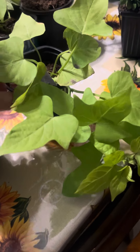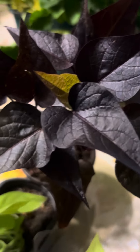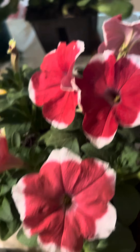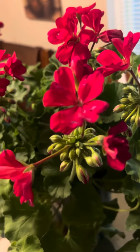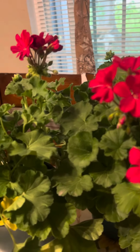I also got a potato vine — you can never go wrong with potato vines, they are fast growers. I got a purple one as well. I also got one of my favorites, petunias — can never go wrong with petunias. And my most favorite, geraniums. Geraniums are my go-to on every container that I plant.